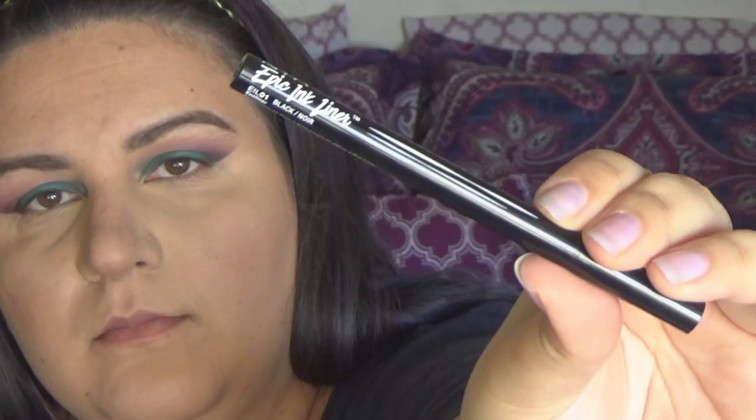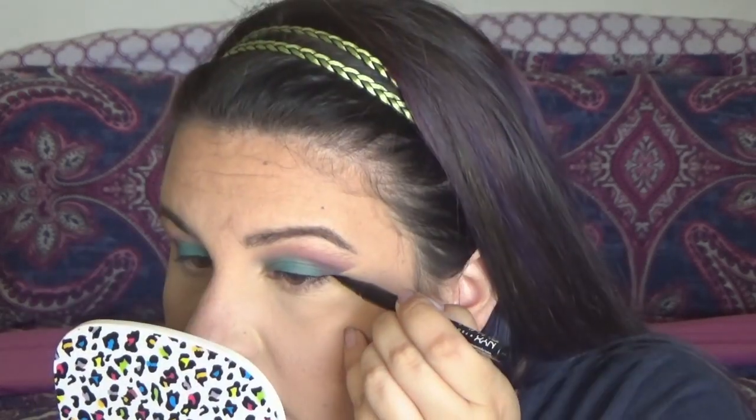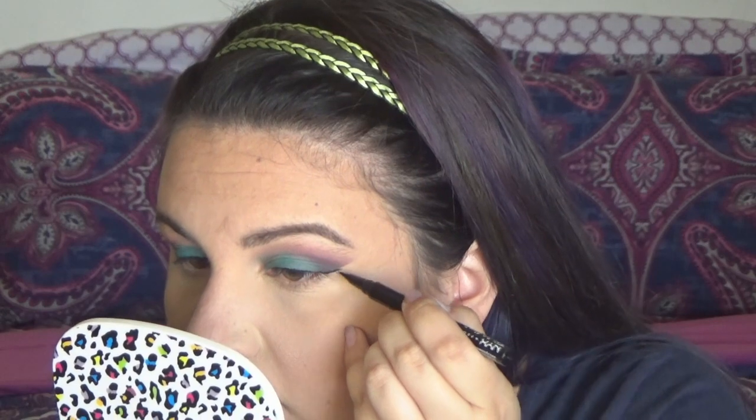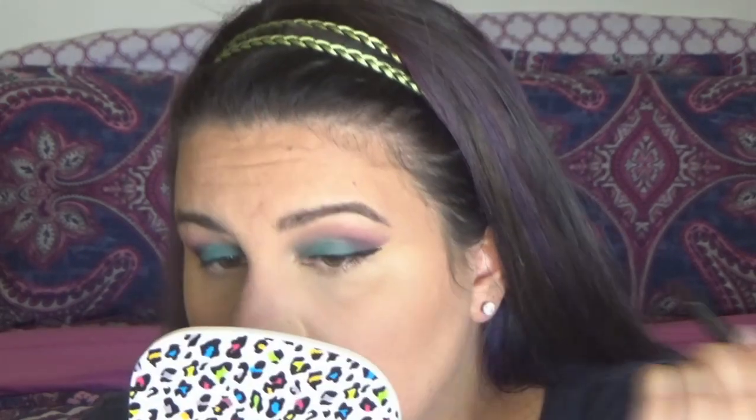For liner, I'm going to go in with the NYX Epic Ink Liner. I absolutely love the brush on this — it makes doing wings so much easier. I decided to do a wing for this look today, and as you can see from my face, I was like, yeah, I did a perfect wing. How am I ever going to match the other side?